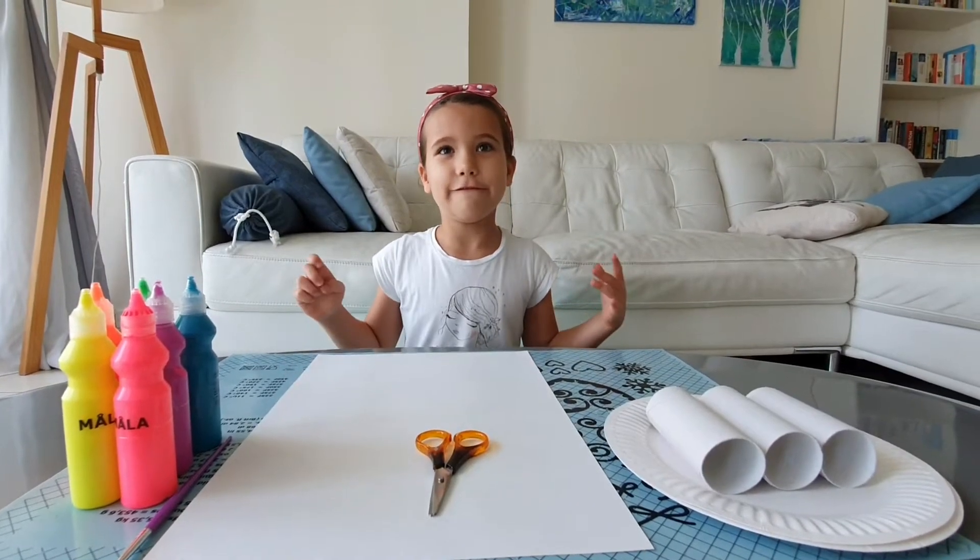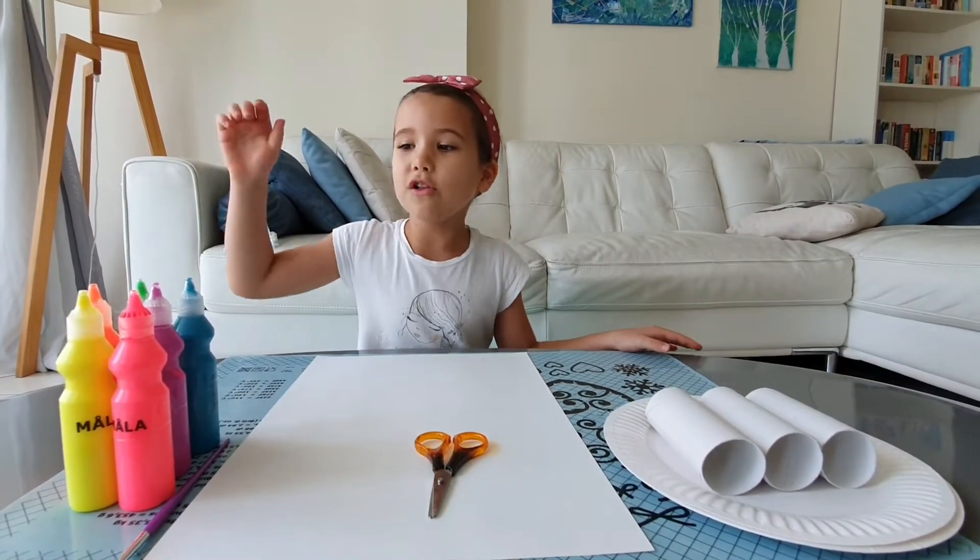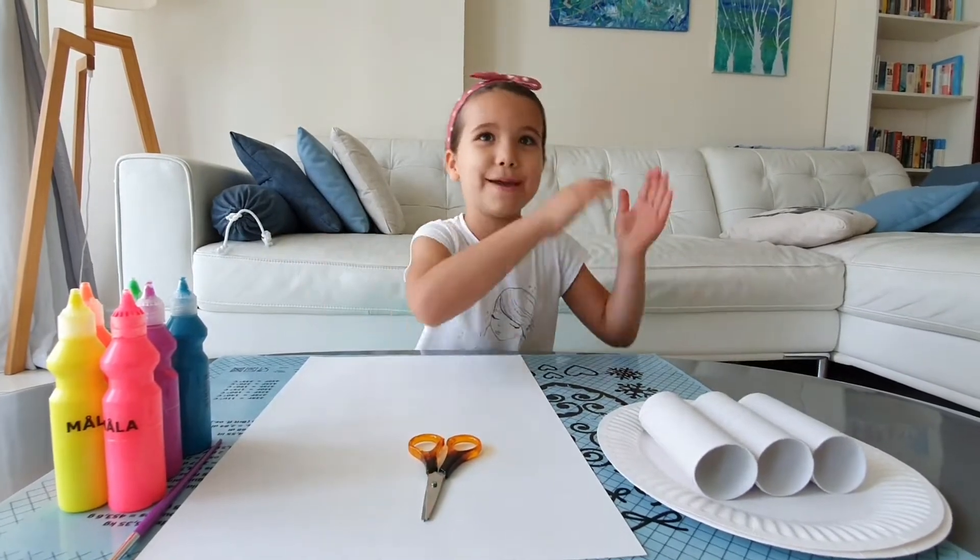Hello everybody! Today I'm painting flowers with paper rolls. All you need is paint, scissors, and some paper rolls.